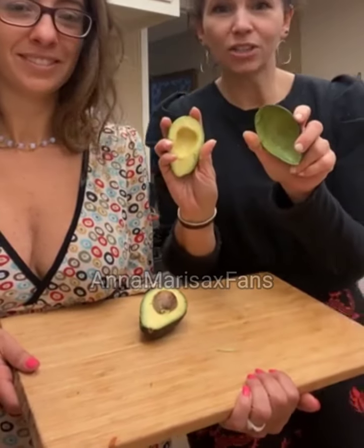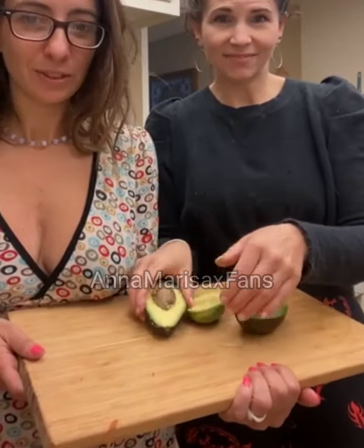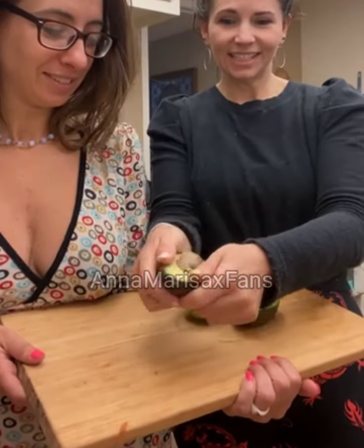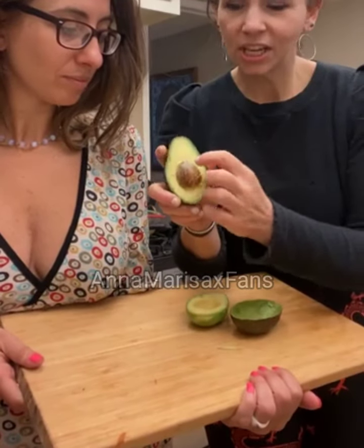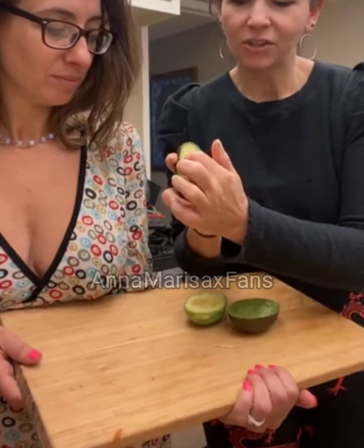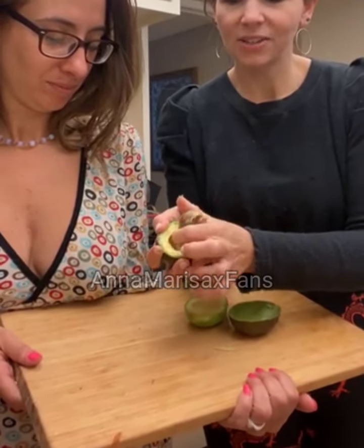I did this one earlier to show you and give you the visual, but this one hasn't been done yet — it's still fully intact. So what you do is first you take your finger and loosen the top, then from the bottom you're pushing, and this little thing will just pop out.